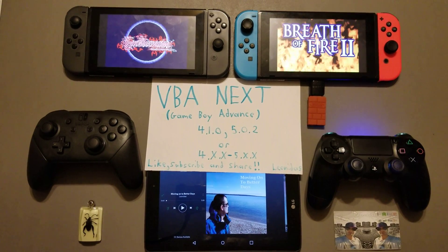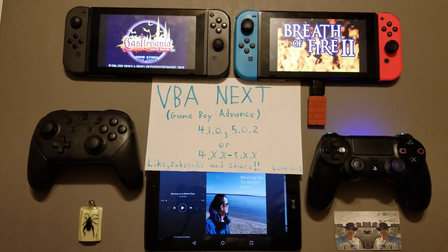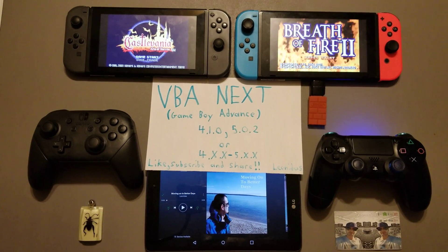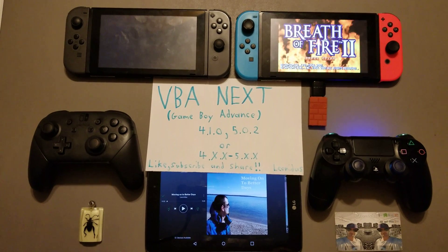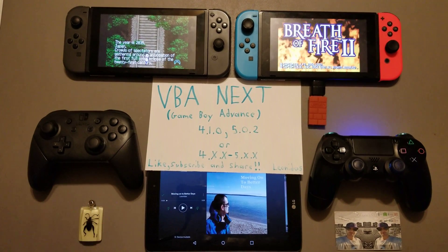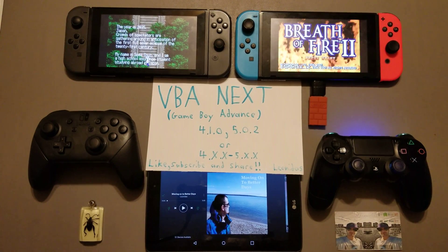How's it going everybody, I thought I'd do a little gameplay for these two emulators. As you can see right now there's a little difference between these two as they're playing. They are both the Game Boy Advance emulator - yes, it is the same Game Boy Advance emulator - but if you look at the two of them you can see that something is different.